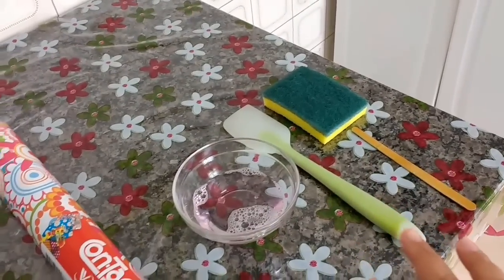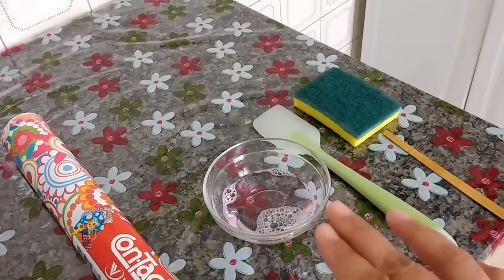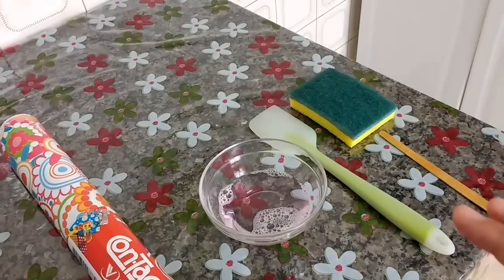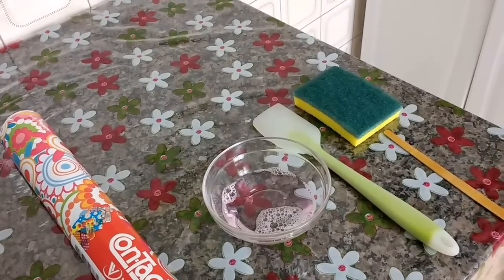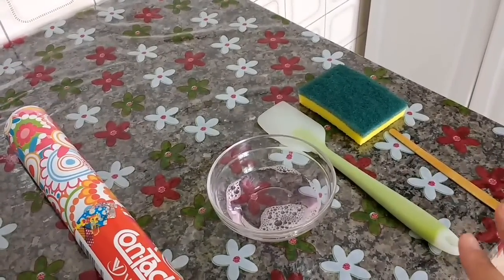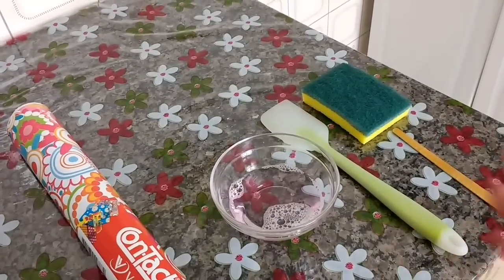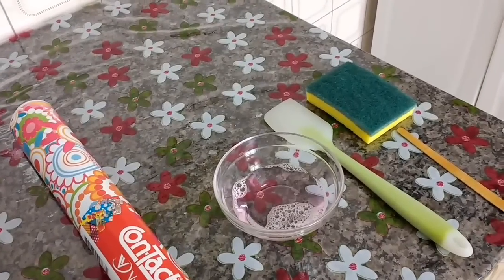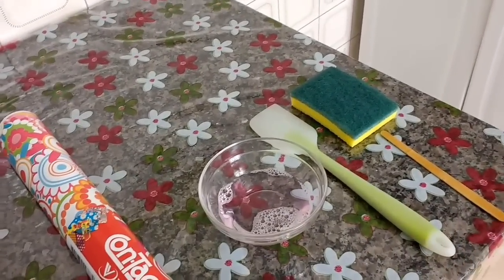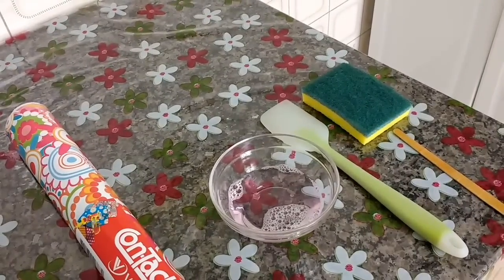Eu já vi essa técnica — várias pessoas fazem assim, eu já vi vários vídeos — de utilizar o detergente pra não criar bolha na hora que você vai colocar o papel contact. É super prático e muito fácil, e realmente facilita muito e não danifica nenhum lugar. Ele só vai te auxiliar, porque o detergente não vai deixar criar bolor nem mofo, mas vai facilitar na hora de você aplicar pra não criar as bolhas. Pode fazer sossegado, já pesquisei bastante e realmente não estraga a sua peça.